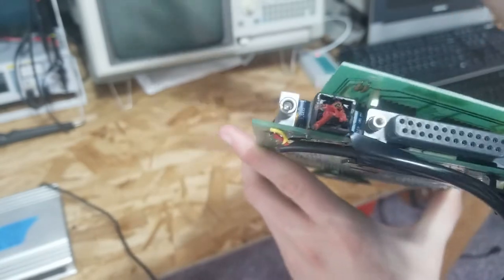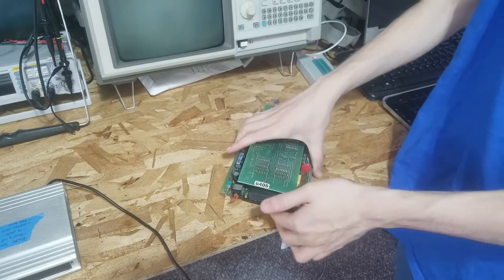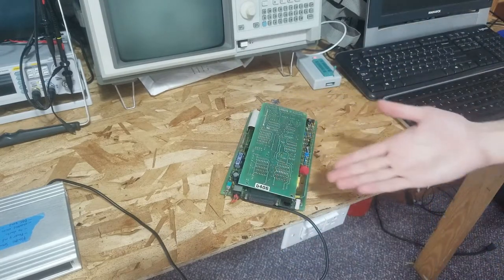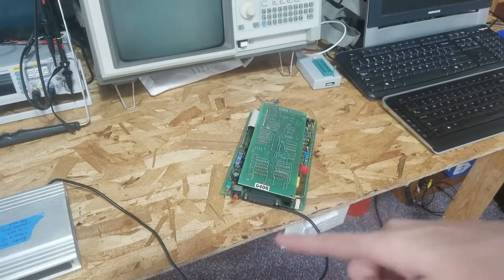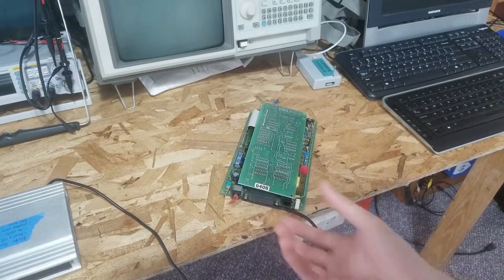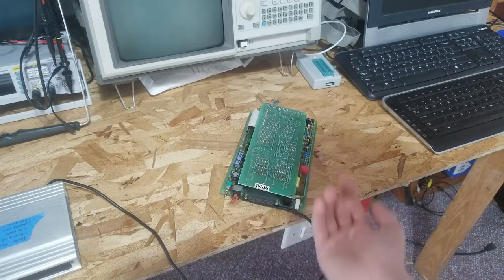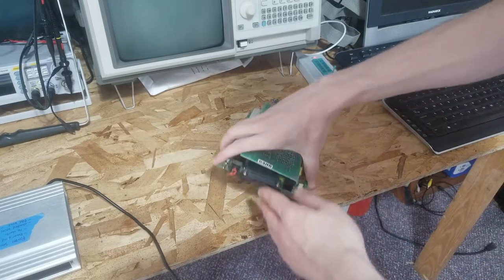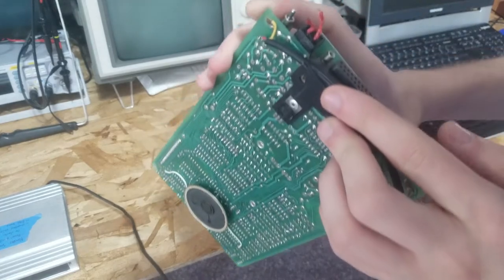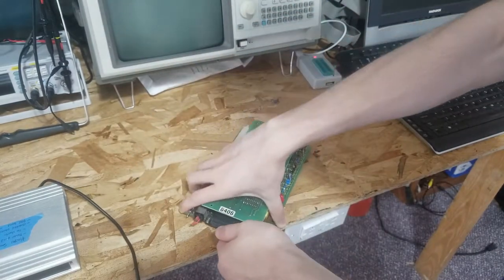That stuff was crumbling apart and it eventually fell off. That connector is pretty much gummed up with hard brittle plastic - it's completely set in there, I can't actually pull it out. So the wire fell off, and what I did was just solder it directly onto the board. There are three wires there.